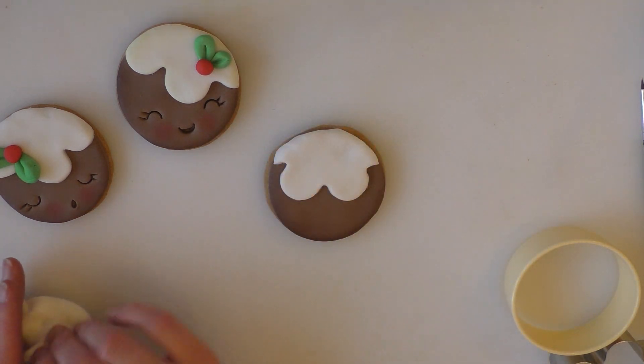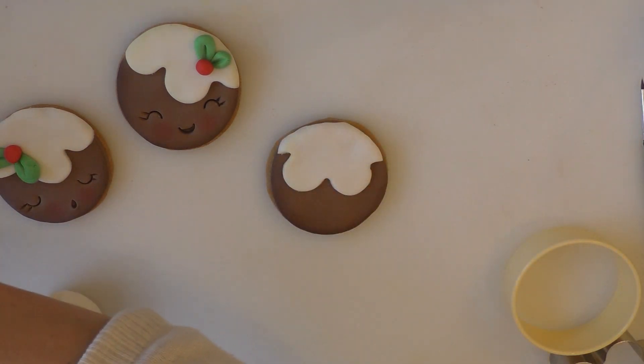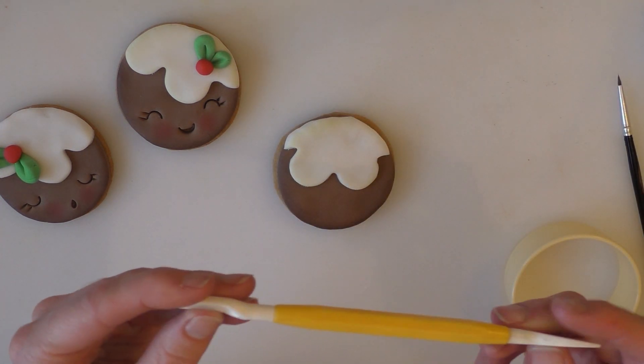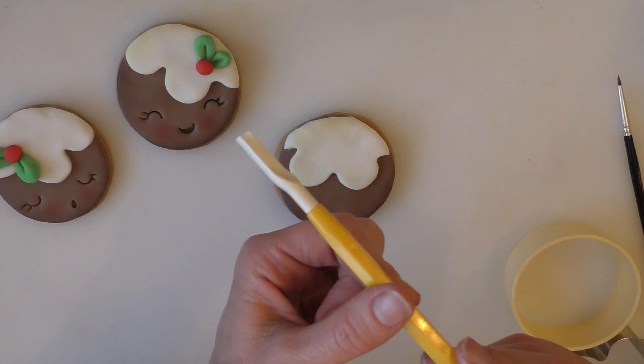If you want to dust it up with a bit of colour on the edges, you can — just go for something quite light in colour, like a yellow or an ivory, just a little bit on the very edge. For this I'm going to use this little PME tool that puts a nice smile shape directly onto it for me.